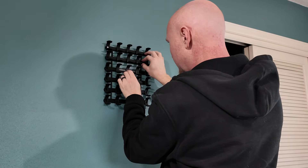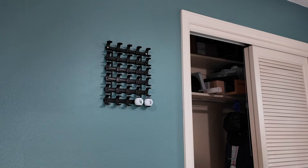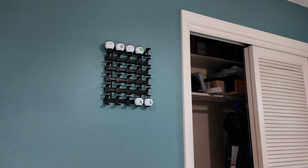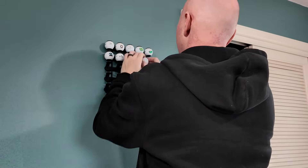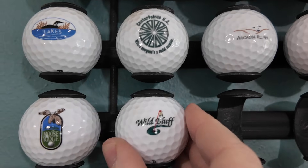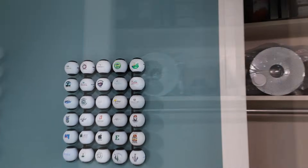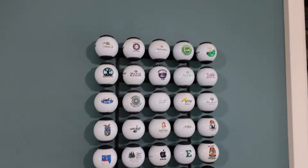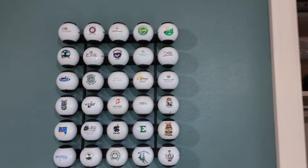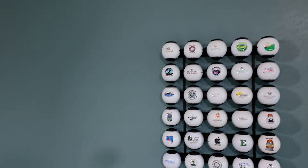Oh yeah, that works so well. I love that. Funny part is I printed enough rows that I thought was enough for all my golf balls, and it's totally not enough — I still have three more sitting over here. But that's kind of the beauty of this: I'm just going to print another row, go ahead and slap it up there, and keep adding to my collection.